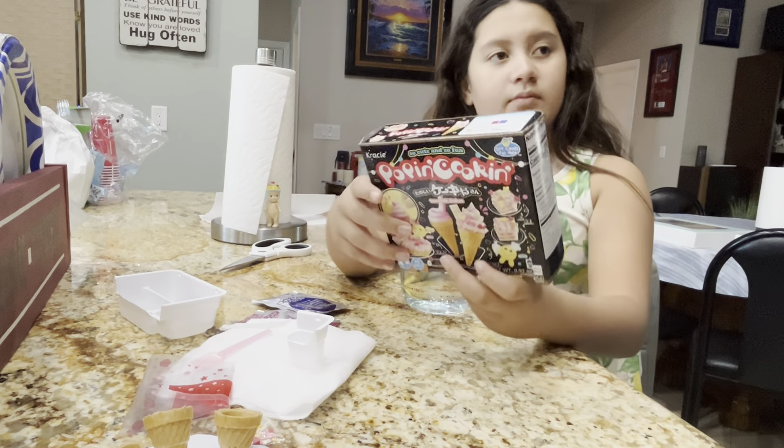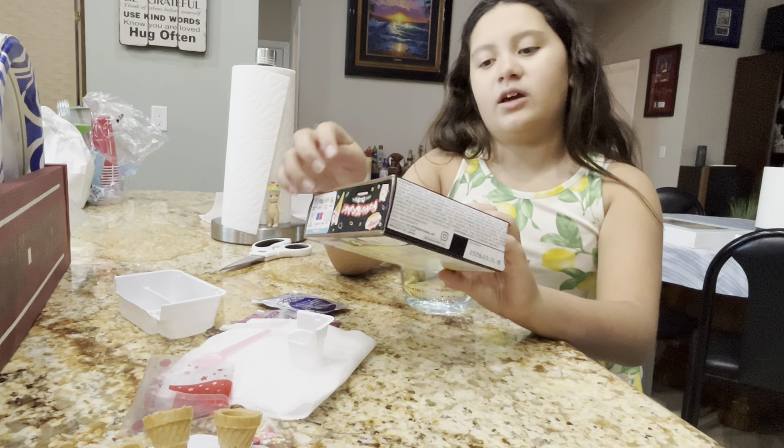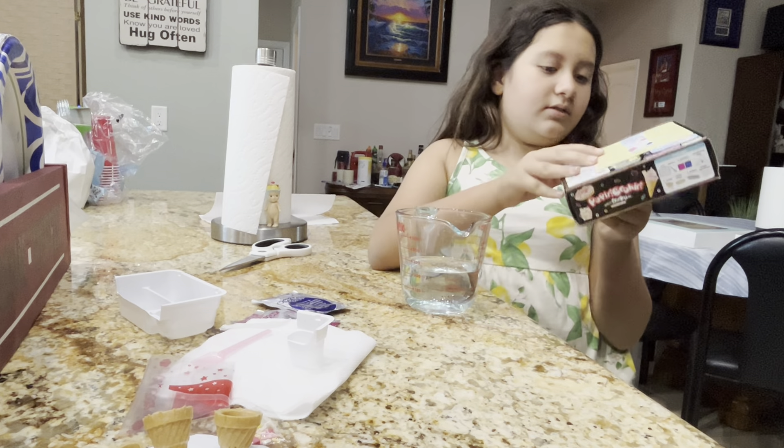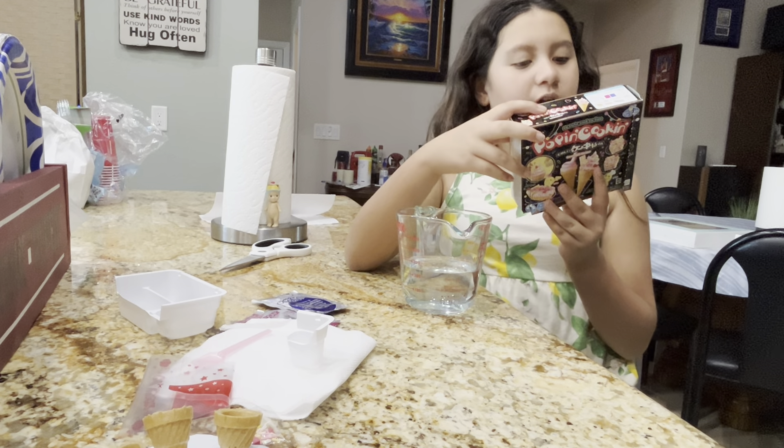What do you mean? Tanoshi cakes is ice cream? Put that right there. I think that means candy cakes. Candy cakes, but it looks like ice cream to me. It's not ice cream. It's cream.